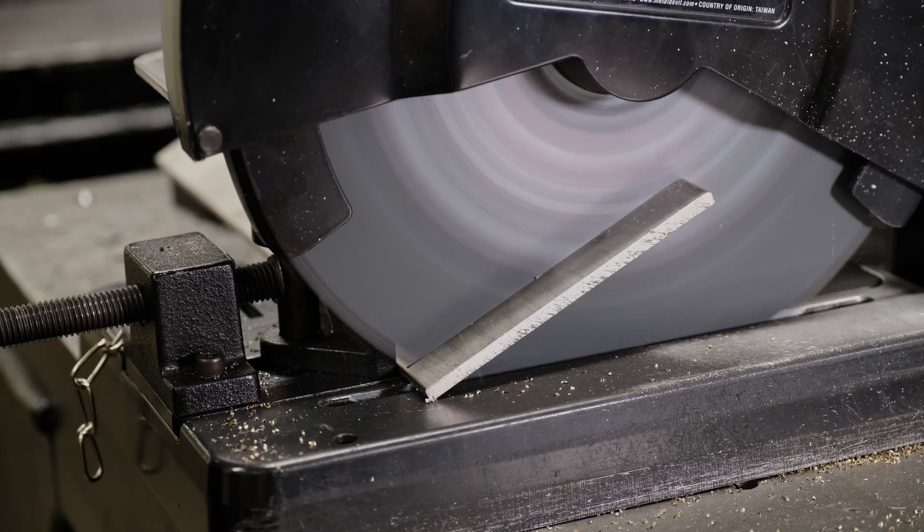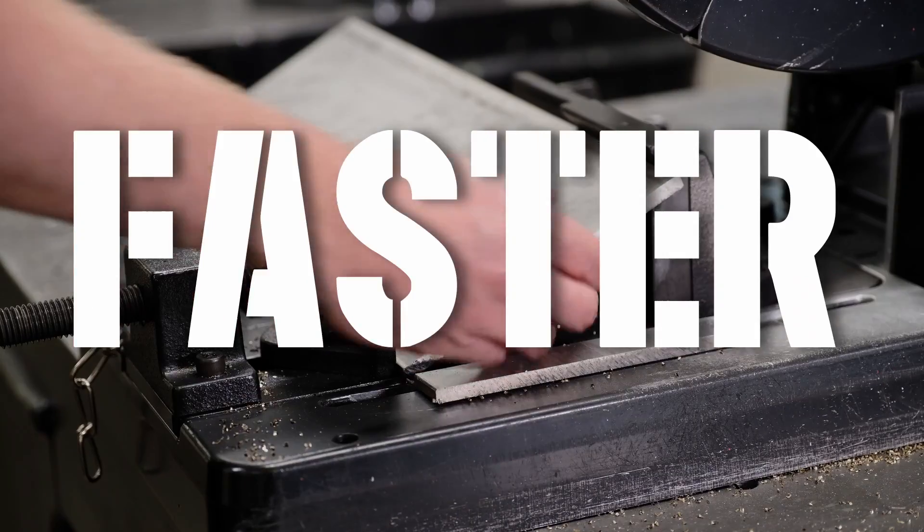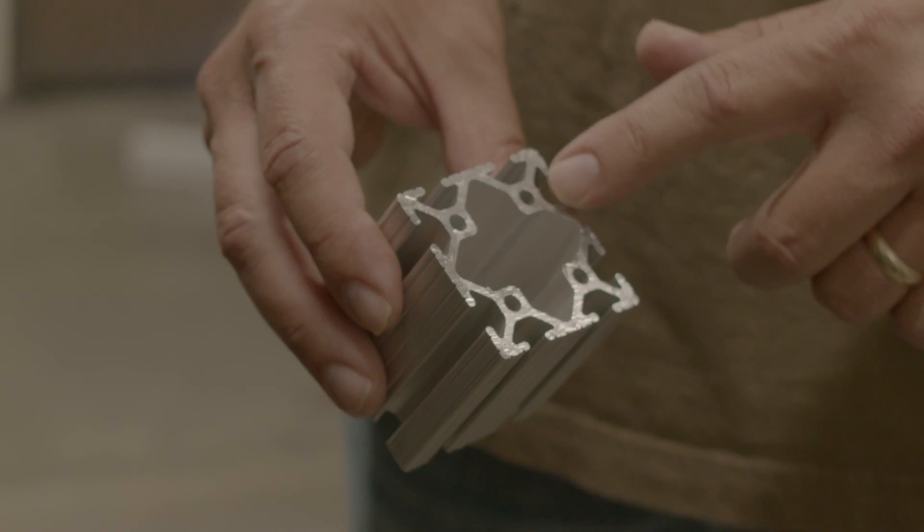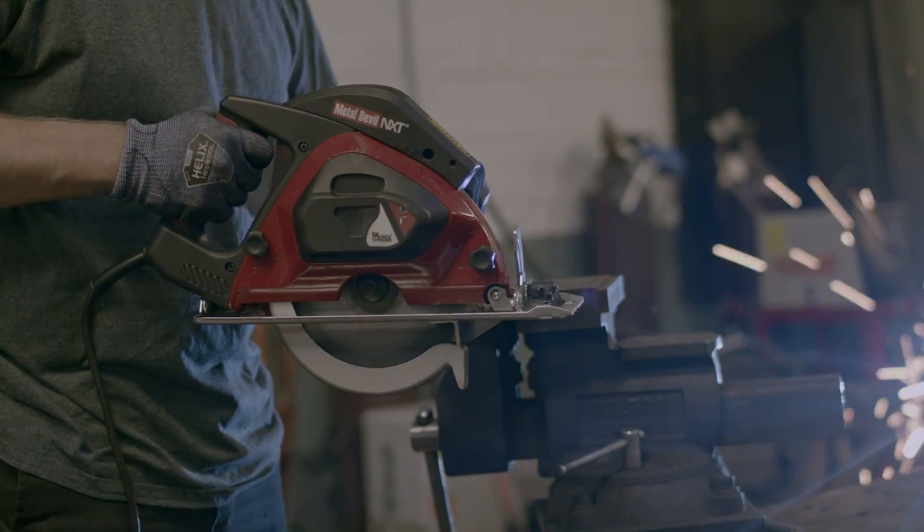Metal Devil blades outlast the competition, giving you a faster, cooler, cleaner cut than ever before, delivering quality results on the job site every single time.